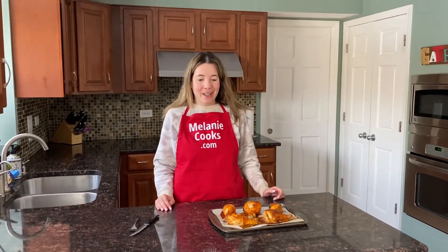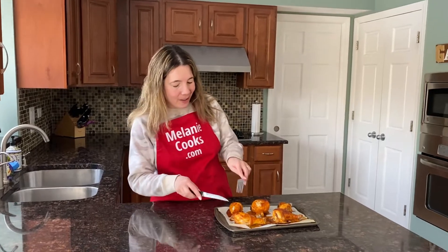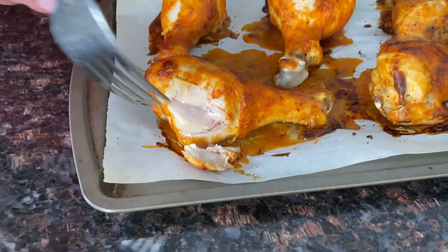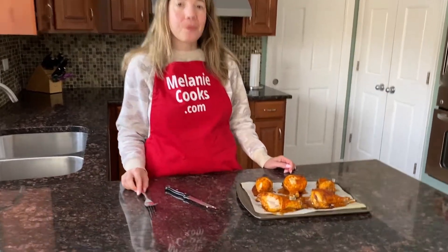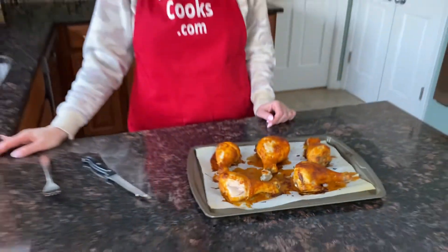These buffalo chicken legs — you can serve them with some extra buffalo sauce for dipping. Now let's try it. I'm so excited, but it looks so good. Let me just cut a piece. The meat is very tender. Look at this juicy, tender meat. Mmm. Very moist, very delicious. It's so flavorful and so spicy with this buffalo sauce. You're going to love it.